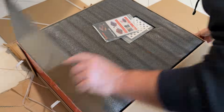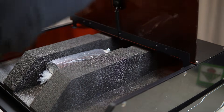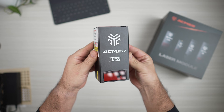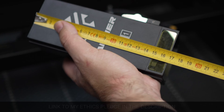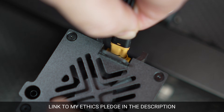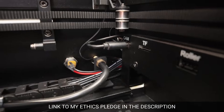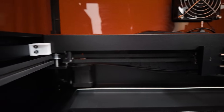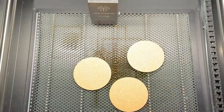Before we get into the nuts and bolts, I want to be 100% transparent. ACMAR sent me this P3 unit, the 48W and the 2-in-1 modules, and a batch of materials to test. I agreed to review this unit because it offers a totally different way of doing things, like this Core XY system that I haven't seen in other machines. But to be clear, I'm not being paid by ACMAR, they don't get to approve these videos, and my thoughts are my own.